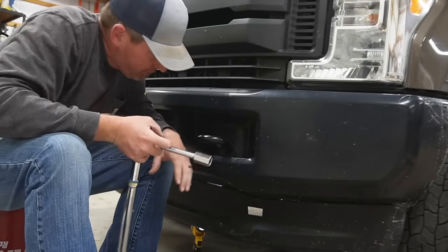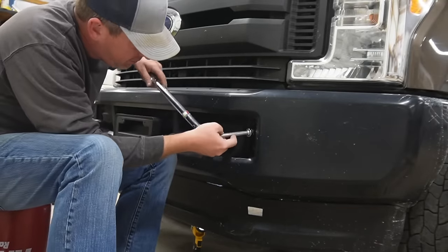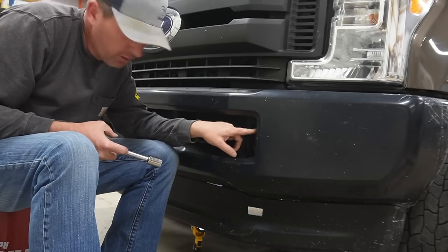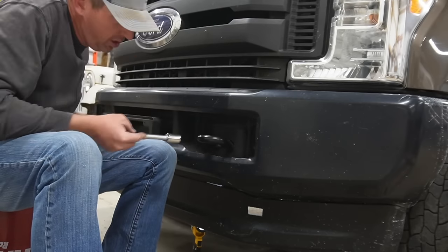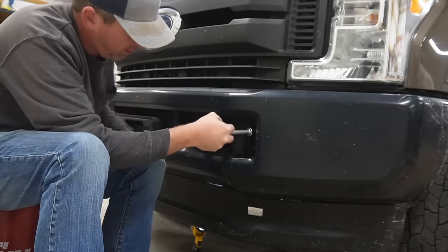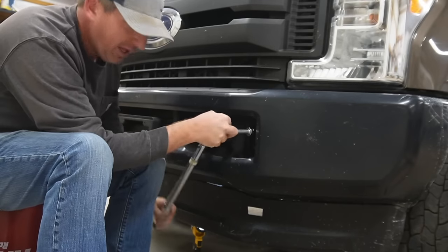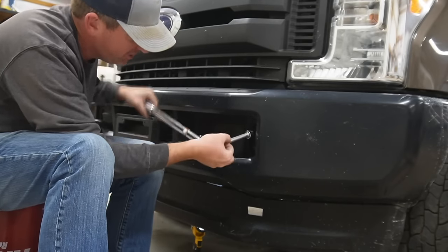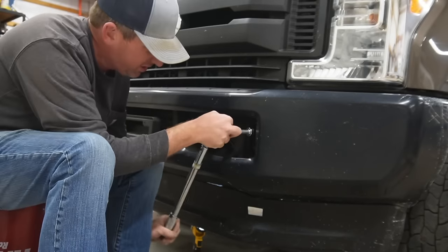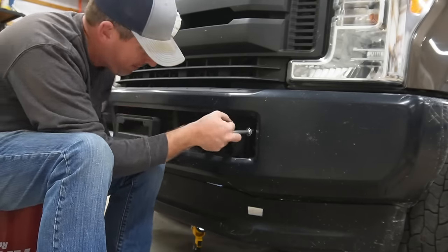Our next step is to remove two 18mm metric bolts that are on the outside of this tow hook. This is what the grill guard is going to attach directly to. So we're going to get those taken off. Everything comes off pretty easy. I'm not really used to that — I've never had a truck quite this new. Most of my trucks have been older and most of the bolts are really stuck and hard to get off, but so far this one hasn't been bad.